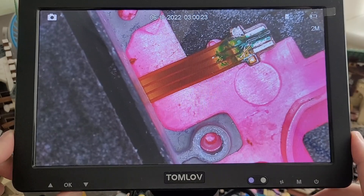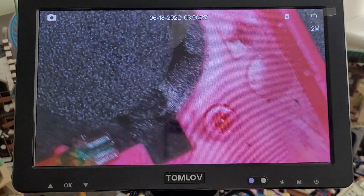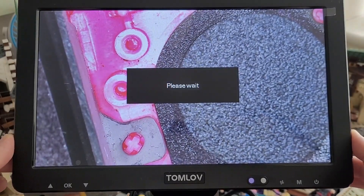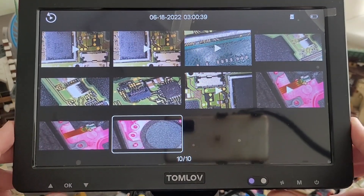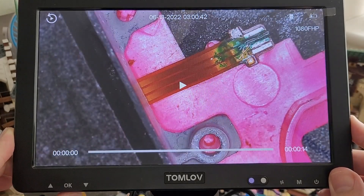If you flip to photo mode and click the OK button, it will take a still photo. Pressing the menu button once more takes you to your gallery where you can click through and look at your stills or play your videos back — very simple and straightforward.